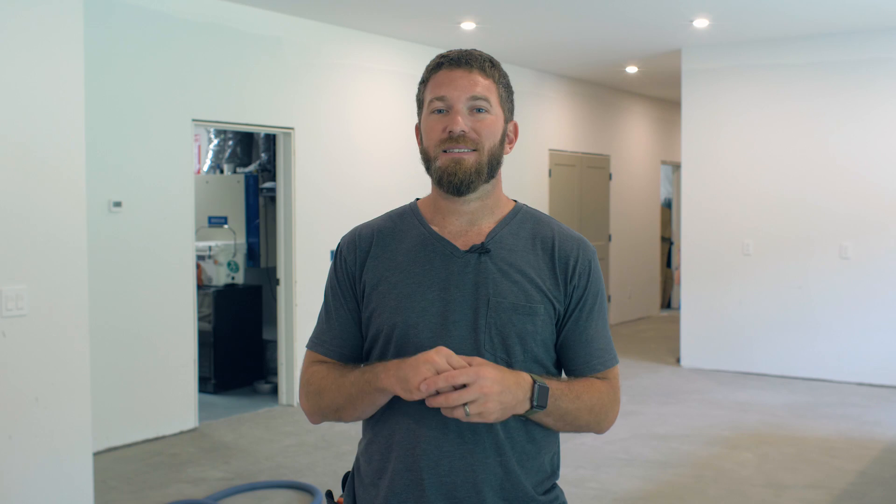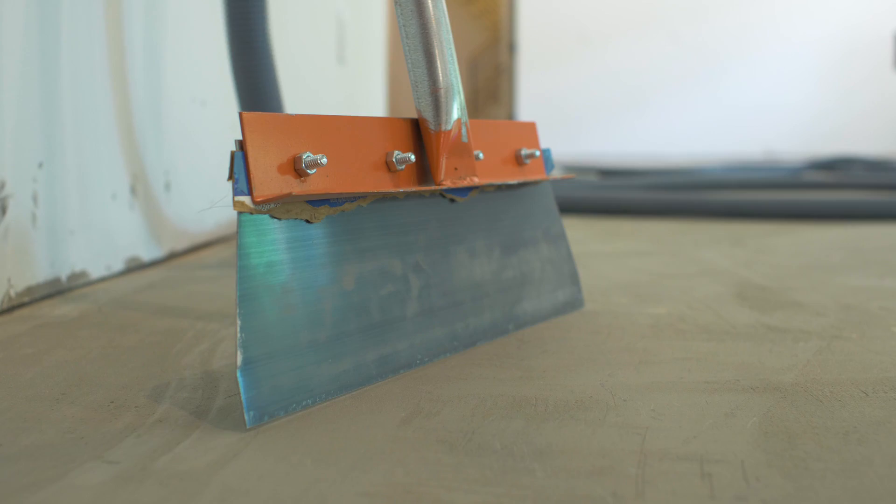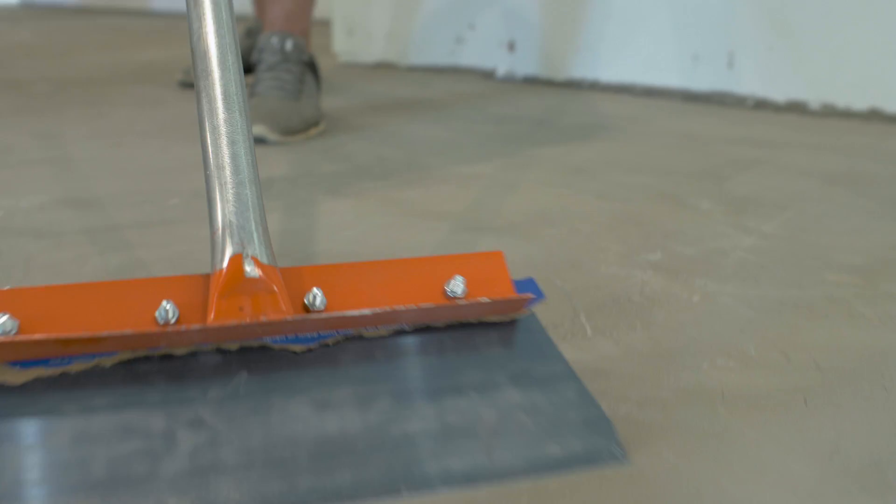To achieve the best results, we need to make sure the floor we're laying this floating floor on top of is nice and flat. Since we're working with a concrete slab, a couple days ago we put some concrete floor leveler down. Today we're going to come back with a floor scraper, scrape off any little bumps and high spots, then vacuum the whole area to make sure there's no debris for the flooring to go over.